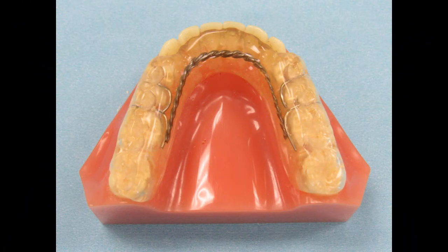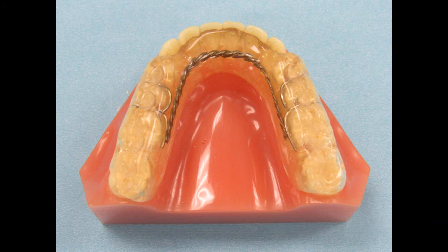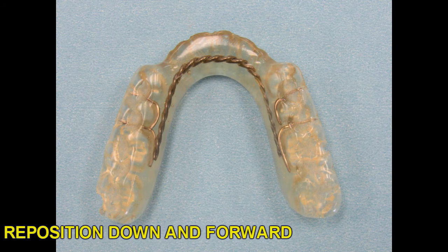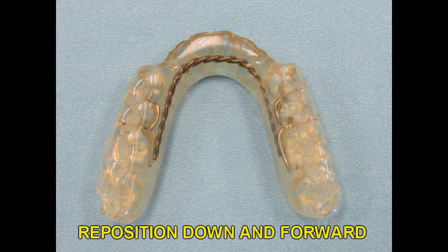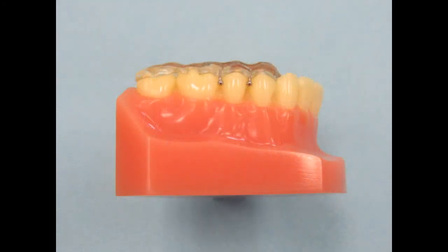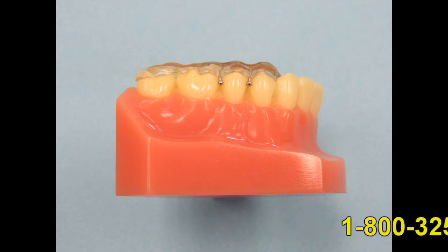This TMJ orthotic was developed by Dr. Jay Gerber. It's a lower appliance fabricated from hard acrylic with multiple ball clasps on each side for good retention and a braided anterior wire to increase the strength. The appliance is worn on the lower arch and has deep indents and a small lingual flange to make sure the patient bites and functions in the desired anterior position and vertical. This neuromuscular orthotic will bring the mandible down and forward to decompress the joints and allow the muscles to function properly. The orthotic is worn 24 hours per day, and it's important that the patient eats with it in place. Dr. Gerber recommends taking the construction bite with the assistance of a TENS unit or K7. The Gerber orthotic is worn to get the patient out of pain and help find the correct position of the mandible to keep them out of pain long term.